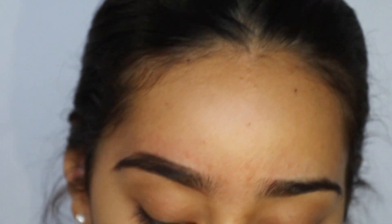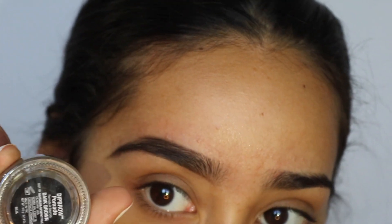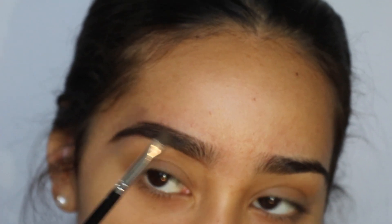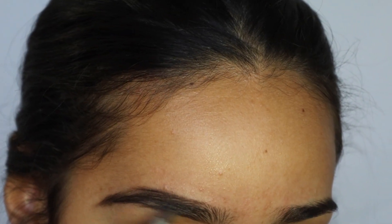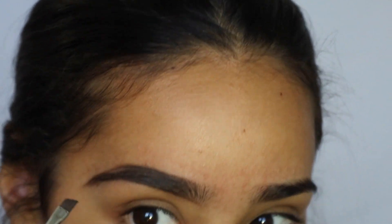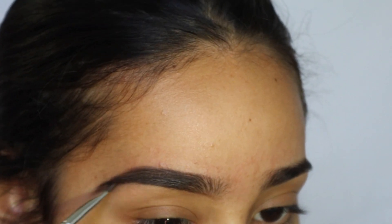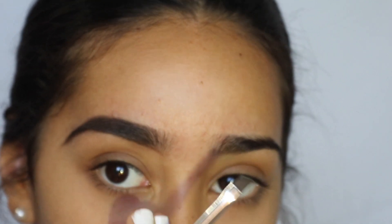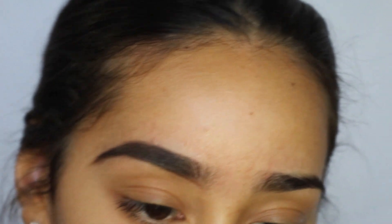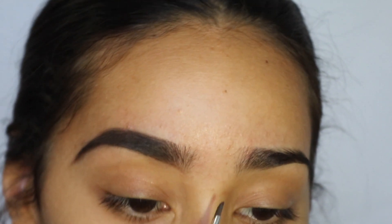After you've done that with the pencil, I like to take my Anastasia Beverly Hills Dip Brow in the shade dark brown. With the Anastasia Beverly Hills brush, just dip it in there and start filling in the brow. If you haven't noticed, I'm leaving the front of the brow very open because I like when the front of the brow is lighter and fades into the rest of the brow. Gently take the excess product and just flick it.